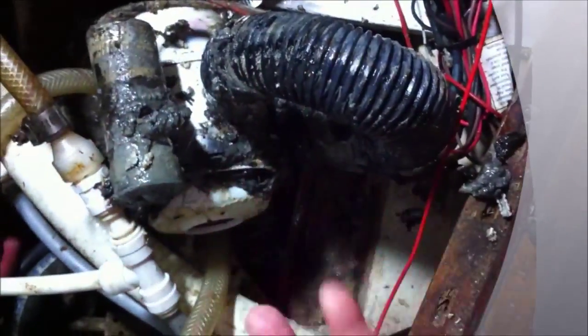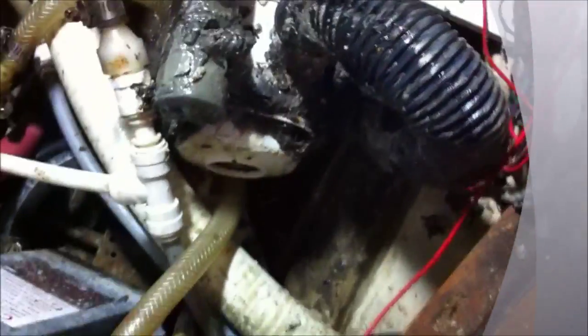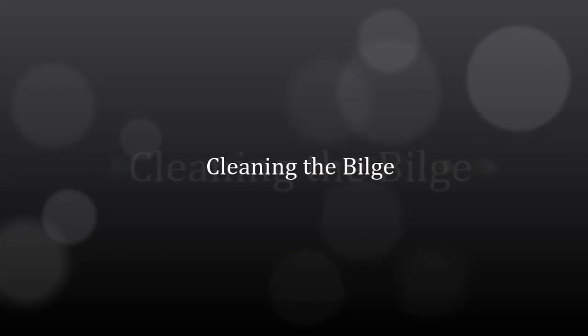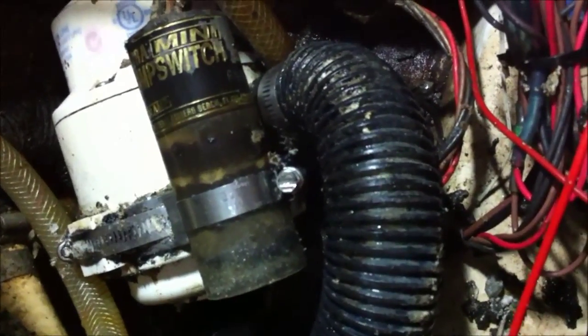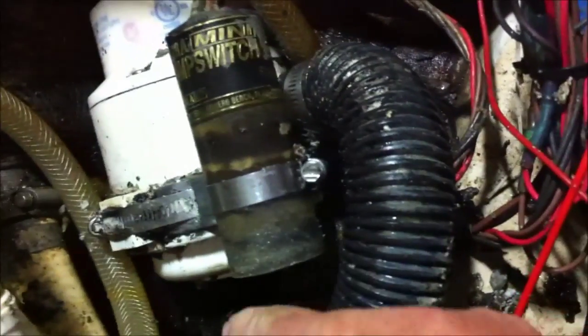It's primarily soap and oils and crap from the main unit that come into it, so we're going to be cleaning all that off. Here we have our culprit for the reason it's not working on its own — the float valve is clogged.